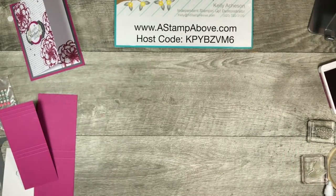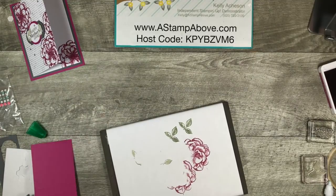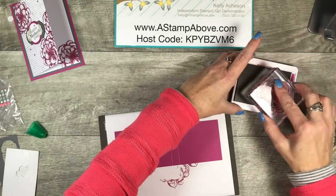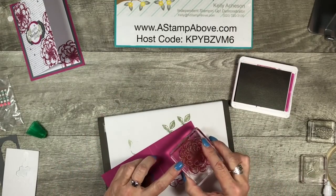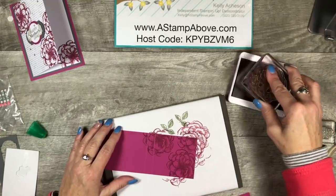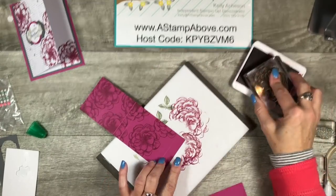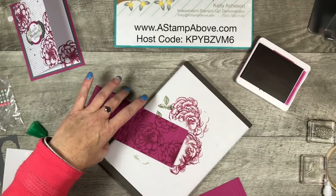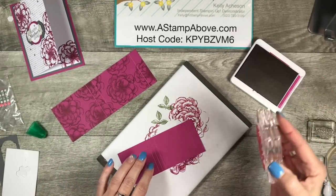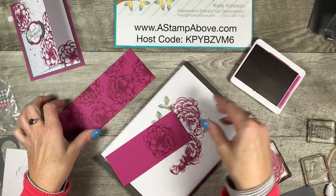I want to do a little stamping on this before I fold on my score lines. I'm just going to bring in this beautiful rose and stamp away — doesn't that look gorgeous? I'm using Berry Burst ink on Berry Burst cardstock, so we've got a tone on tone going here. I can tell you right now, my mother loves flowers. For her birthday, which was just April 15th, I gave her some dahlia bulbs, and my daughter Haley bought her a whole bunch of dahlia bulbs too — kind of cute. Okay, so I've got all my flowers stamped.